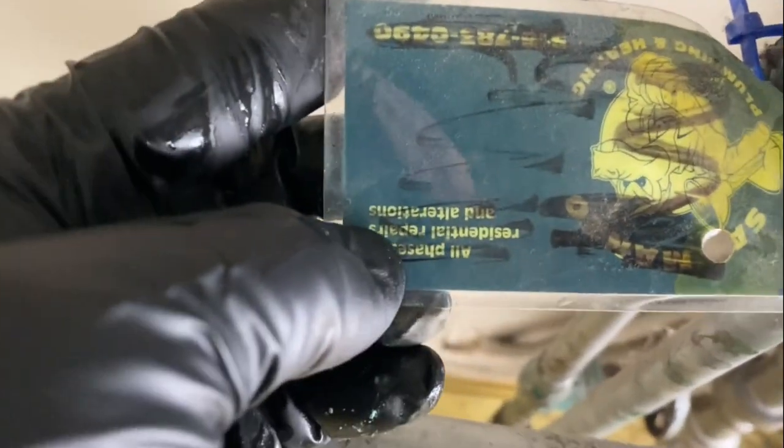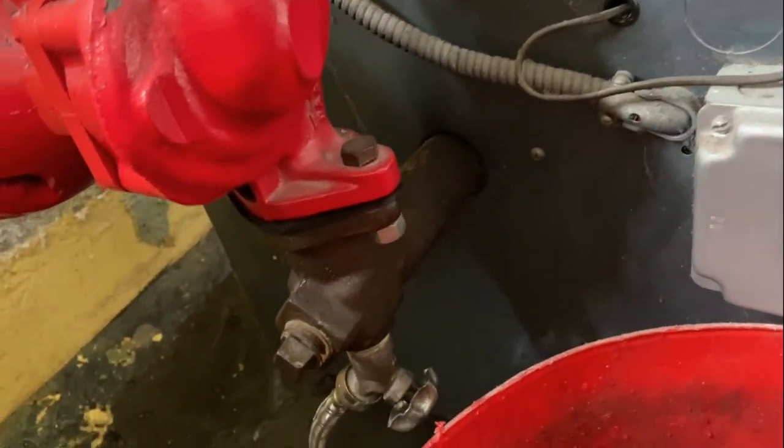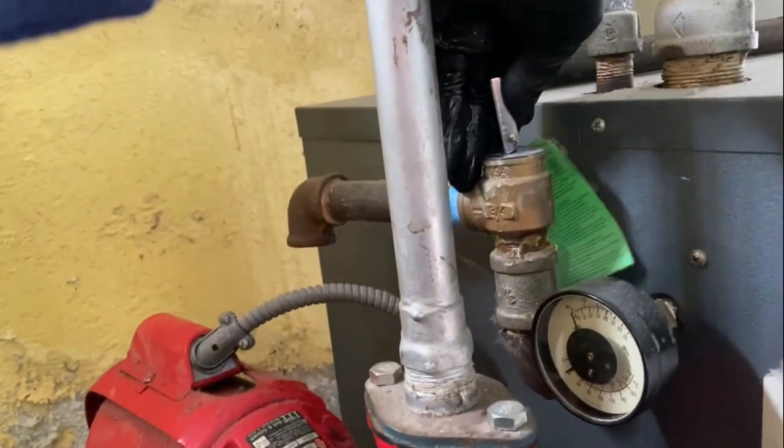Coupling, piece of copper — eliminate that. This is an alligator — draining the boiler right now. This valve is also leaking, so we'll change that. Just pop that open to make sure it's not airlocked.